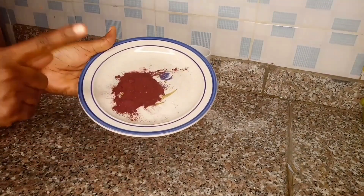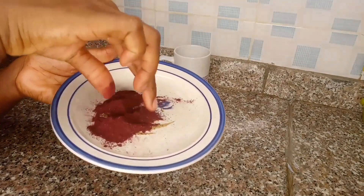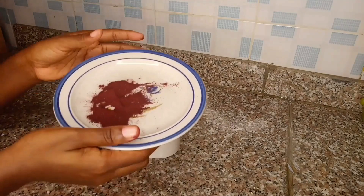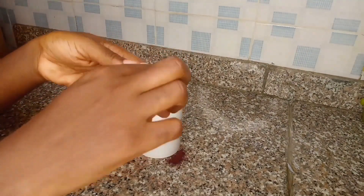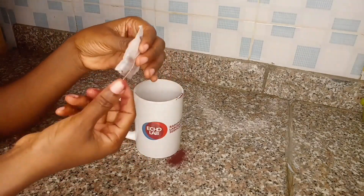The next one is hibiscus powder — hibiscus is rich in amino acids that nourish the hair, it conditions the hair, and prevents dryness and frizz. The last herb I'm adding is black tea — black tea contains antioxidants and caffeine and also combats shedding.